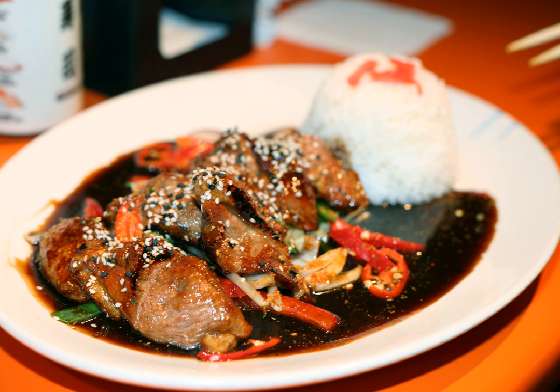Traditionally, the meat is dipped in or brushed with sauce several times during cooking. This popular dish was originally created by Japanese cooks of the 17th century, when urbanization, changes in agricultural methods, and exposure to new ingredients from abroad gave rise to new, innovative cooking styles.